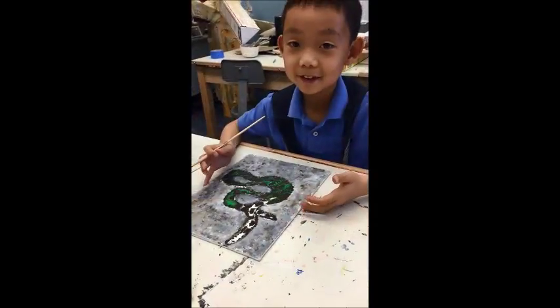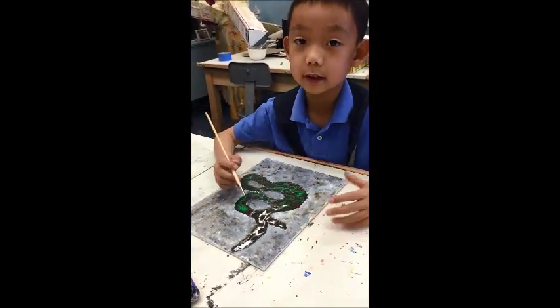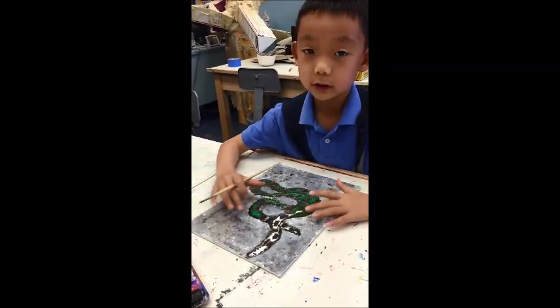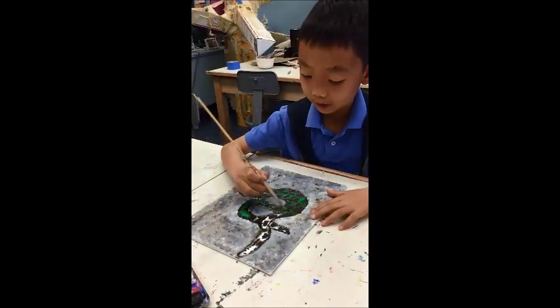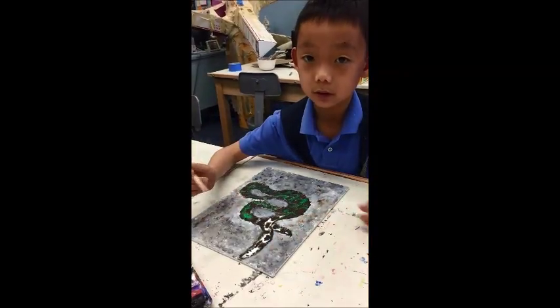I am painting the snake now since we're done tracing it. We did it on a black piece of paper, traced it on the canvas, and now we're painting it with green. We're trying to blend it with the dark green.